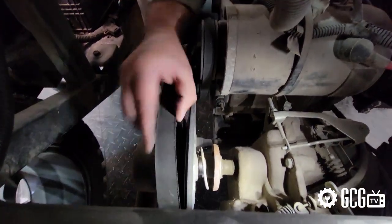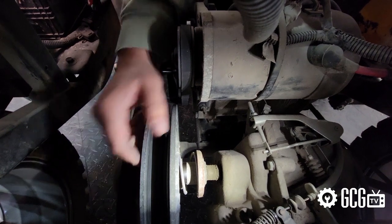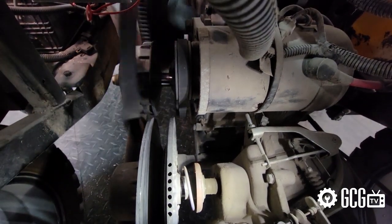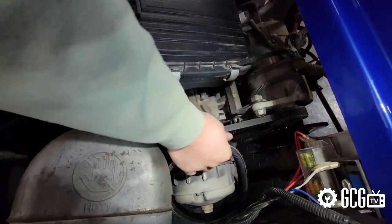To remove the belt, we spin the secondary clutch while using the slack to allow the belt over the outer clutch sheave. This should allow the whole belt to come loose and be removed from the primary clutch pretty easily. The replacement goes on in reverse order by putting the new belt over the primary clutch and rolling it into place on the secondary clutch.